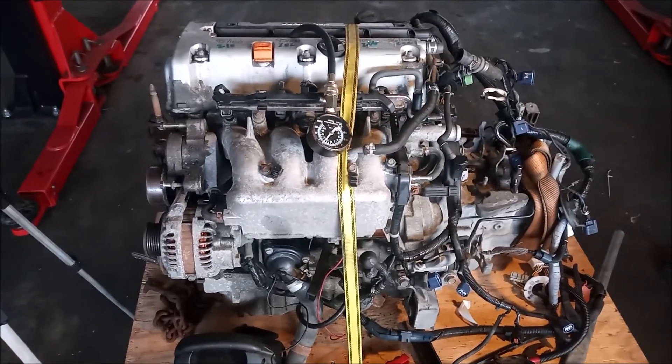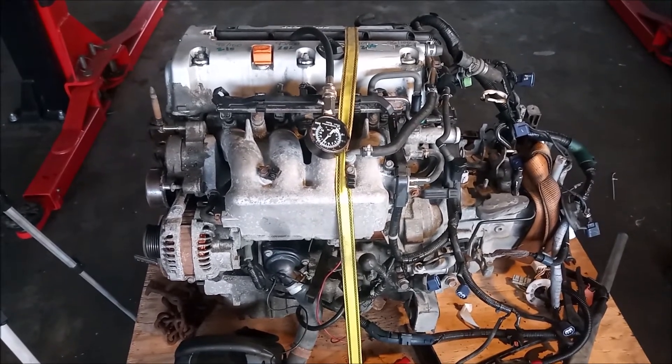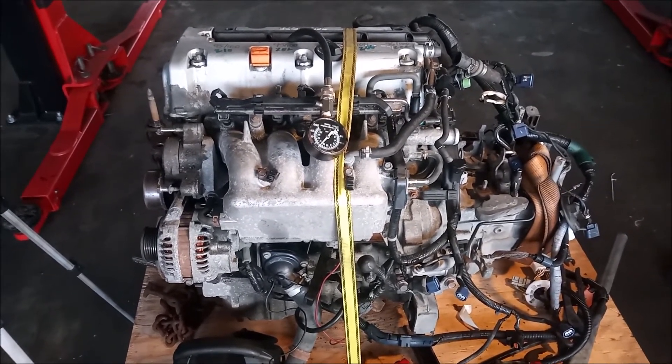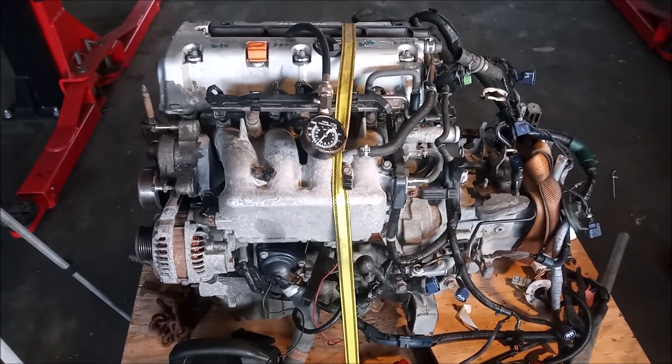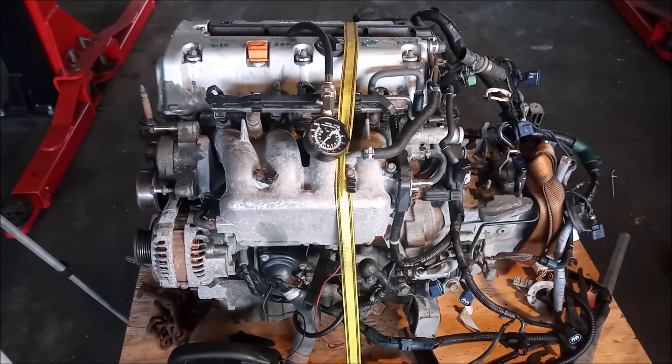Thanks for watching. I hope you enjoyed this and learned something. Stay tuned for our next video in this Honda K20 swap series.